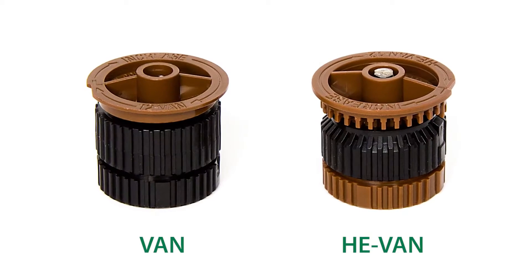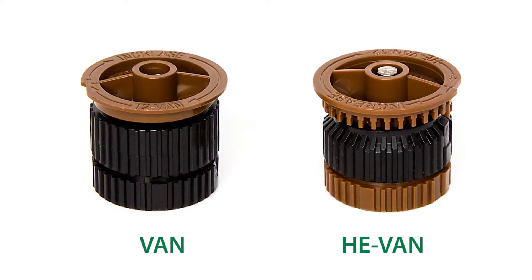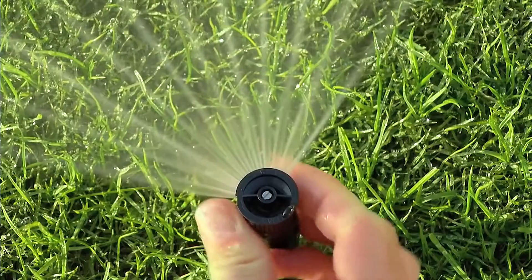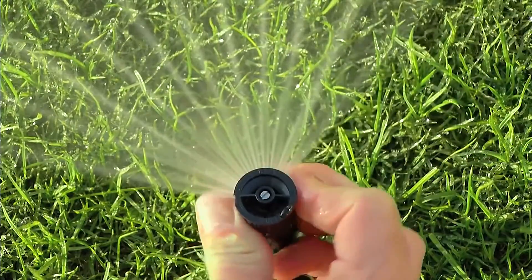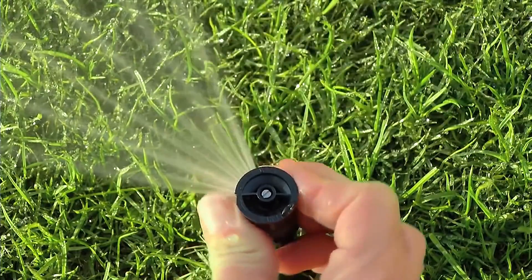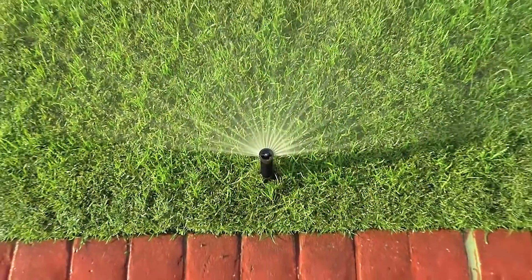You can easily spot this difference if you look at a HE-VAN nozzle next to a VAN nozzle. You can feel the difference, too. HE-VAN nozzles have a tactile touch, which helps hold the arc in place and prevents it from drifting over time.